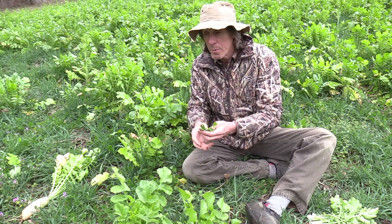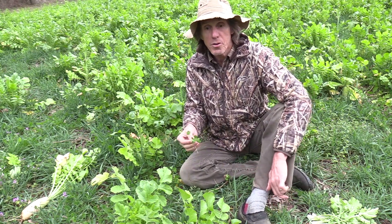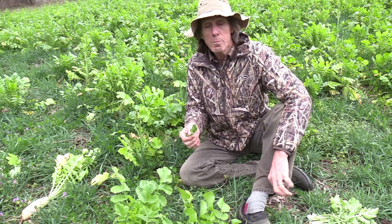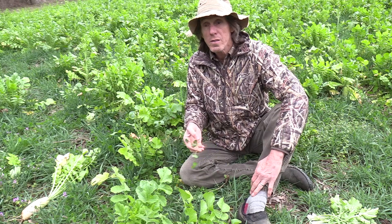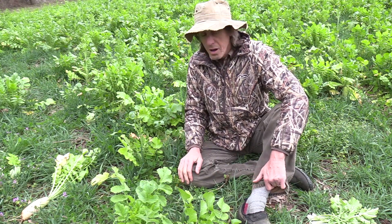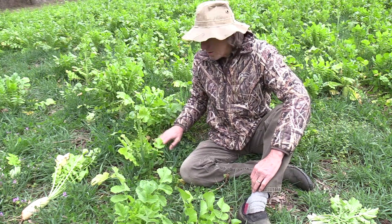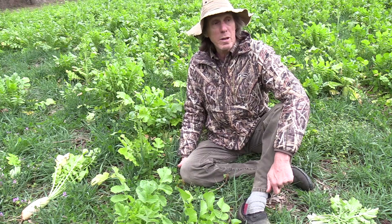My plan for this field for the summertime will be sunflowers, pearl millet, brown top millet, soybeans, cow peas, sun hemp, and buckwheat — that full mixture — with the legumes feeding the grasses and the sunflowers, and everything being for the doves as well as a little treat for the deer as well.